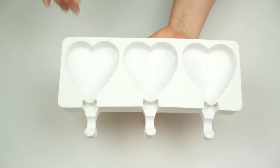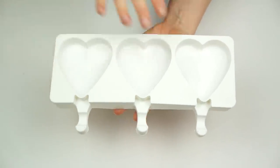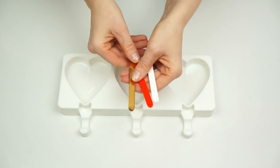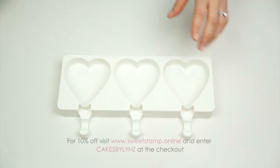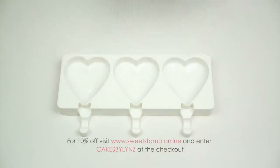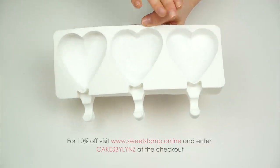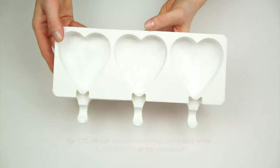The hearts themselves are nine centimeters by eight and a half centimeters, and I'm going to be using some Sweet Stamp lolly sticks. I'll put a link in the description below for all the tools used in today's video. If you want to get one of these molds, I have a 10% off code for the whole Sweet Stamp website — just enter 'cakes by Linz' at the checkout.